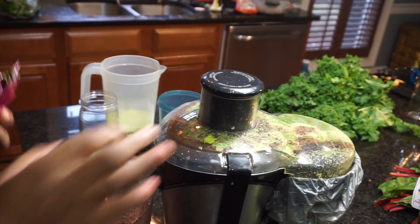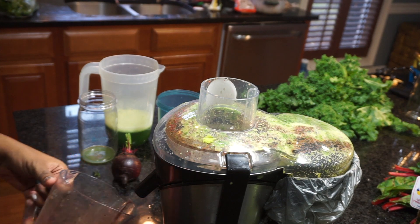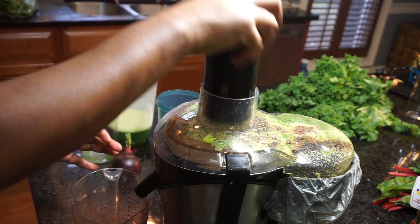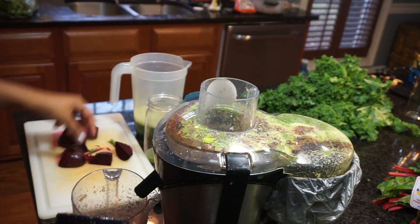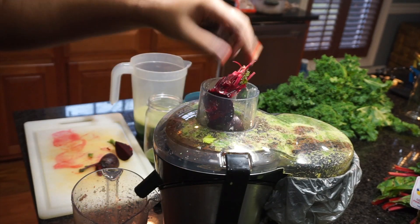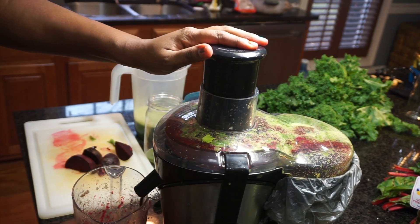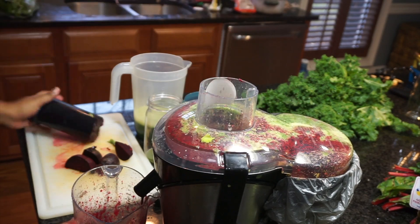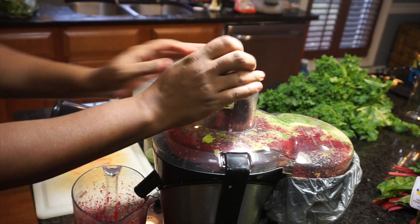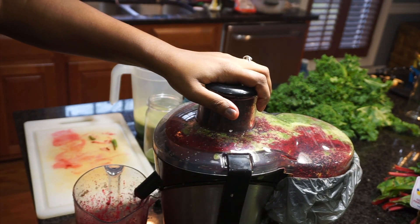Habanero is a great cleanser for your blood. If you guys want a more detailed juicing video, please let me know. I love doing my research on what's good for you, how to cleanse your body, how to detox — I'll be happy to do that for you guys because I really do love juicing. When I'm not juicing, I crave juice — it's so weird. Before I hated it, and now I've learned to love it because it's not always about the taste; it's really about the health of your body.